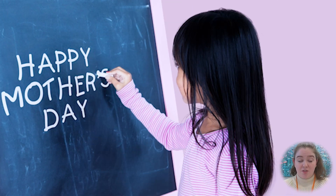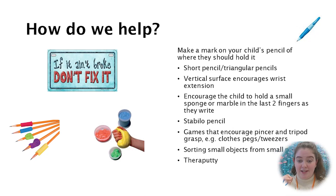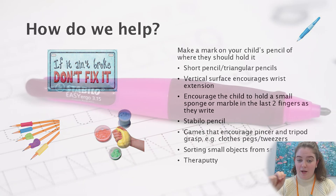Writing on a vertical surface also helps, as it encourages wrist extension and avoids hooking. Other children who may extend their other two fingers while writing can benefit from practicing holding a little sponge in their fingers while they write.